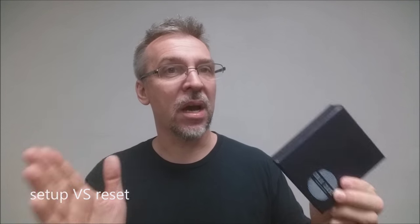How much setup and reset is there? Practically none — this is an instant thing. Part of your practice is doing a deck switch after deck switch after deck switch. It should just be fluid. There should be no setup or reset at all.